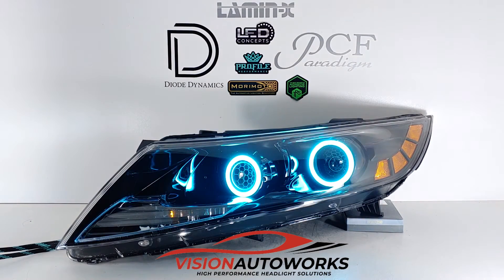We also have lens etching here. The popular hexacomb style lens etching is done on the high beam projectors. On the low beam side, it's a little less visible because the projector is recessed behind the factory shroud, but clearly visible once the lights are on — our Vision Auto Works logo and hexacomb style. That is provided free to any of our customers if you want it.